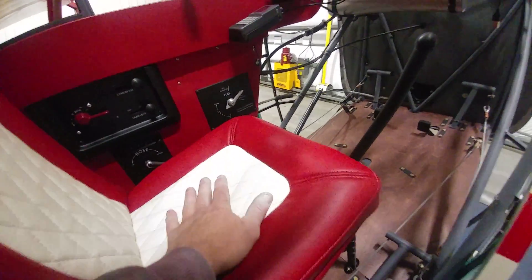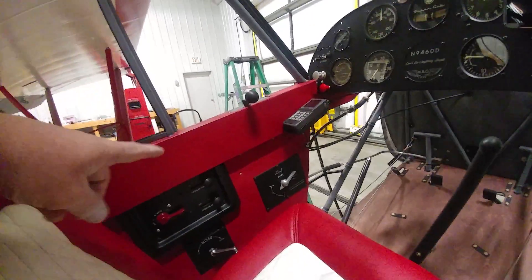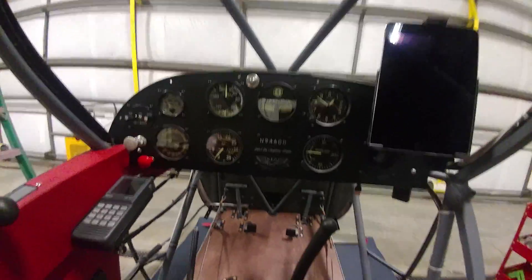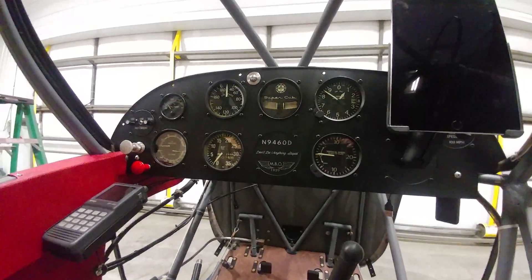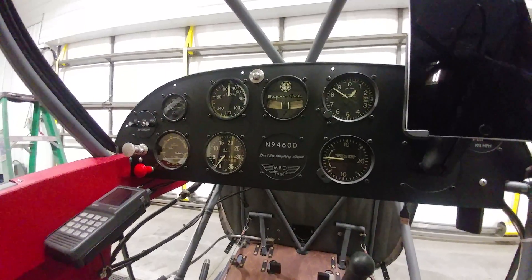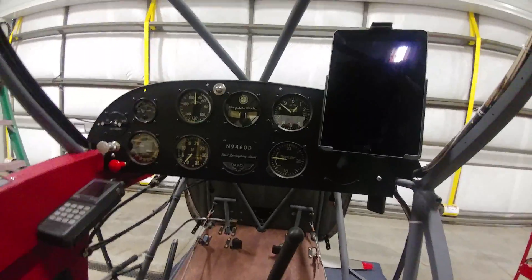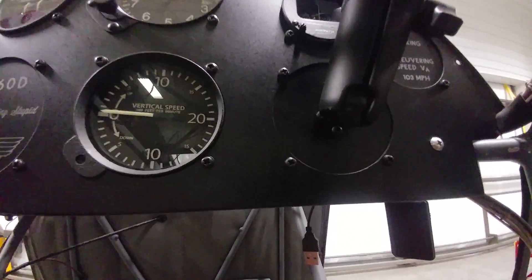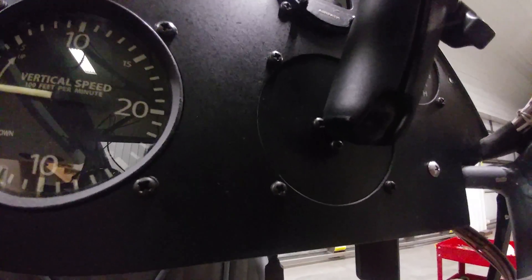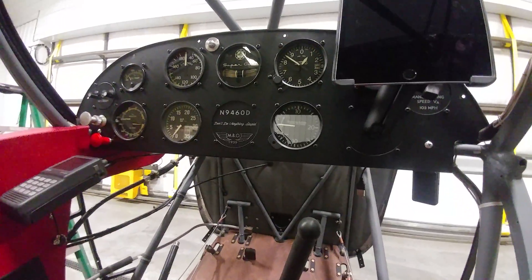The battery is sitting underneath the front seat with the custom leather seats to match the leather side panels. Everything's pretty much been redone with an all-new panel. All the instruments have been refurbished and silkscreened with new faces in off-white ink, giving it more of a vintage feel. There's also an iPad mini mounted here that can be easily removed — it's on a RAM system ball mount so you can quickly remove the whole mount and make the airplane look very vintage and retro in just a moment.